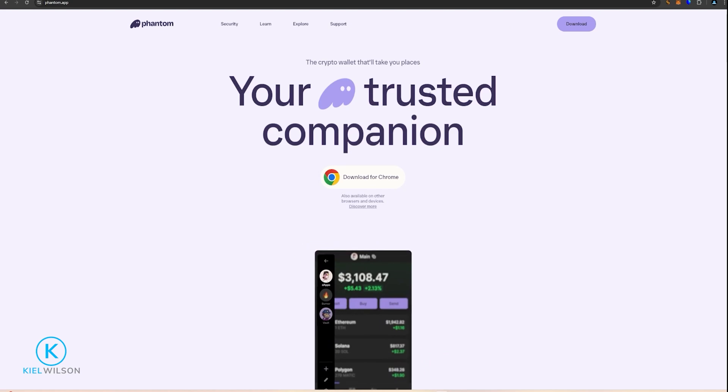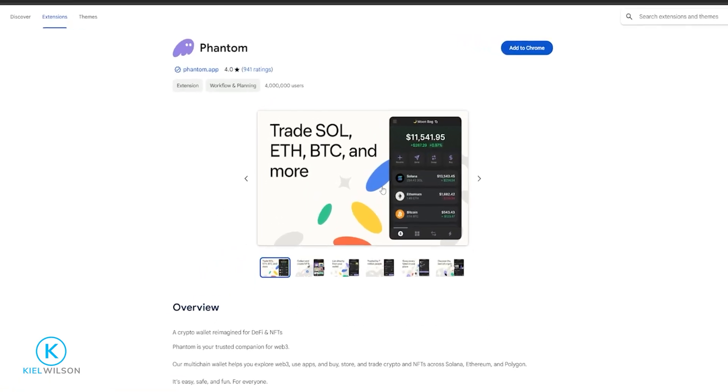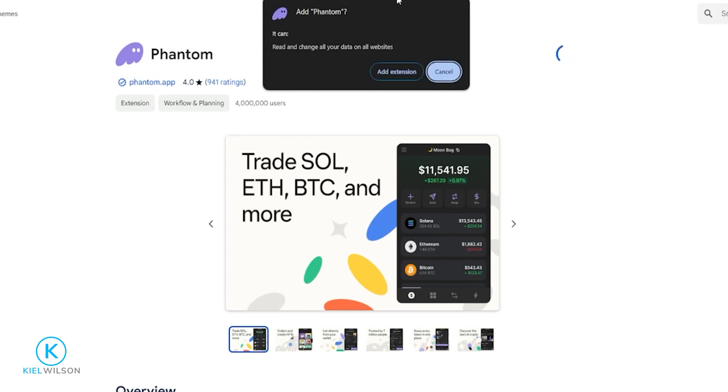In this tutorial I'm using the Chrome browser, so I'm going to download the wallet for Chrome by clicking right here. Then on this page I'll come up here and click Add to Chrome and Add Extension.